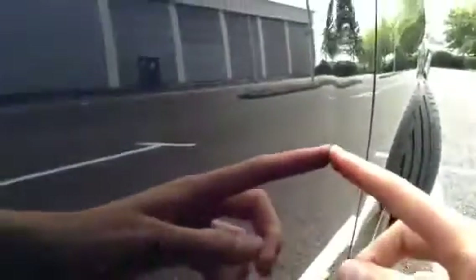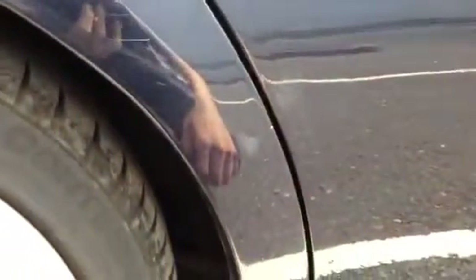Moving around to the rear passenger door, you can see this large dent in the door itself. It's not actually very deep but it is quite big in size. Other than that, just a few light scratches around the rear passenger door, and there's quite a good scuff to the offside rear arch.